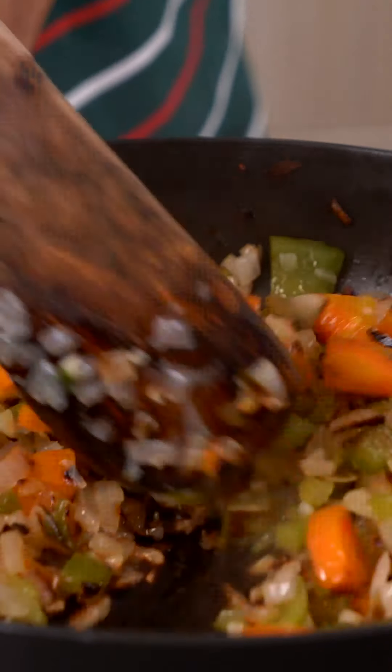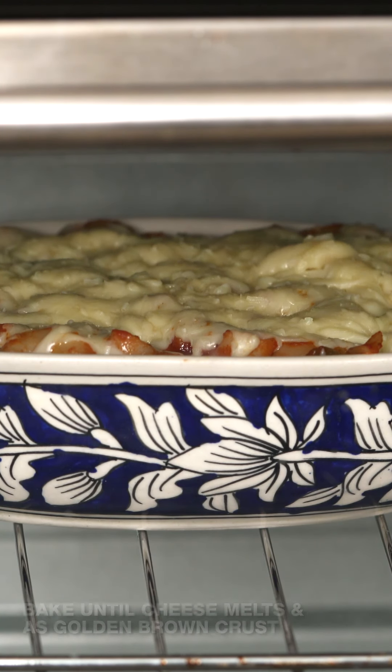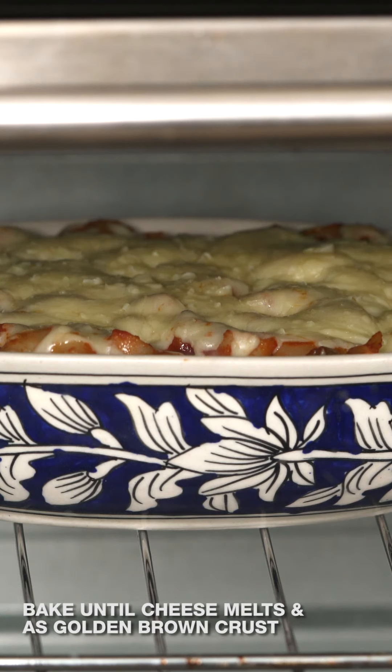I'm going to turn off the heat and put the masala macaroni into the baking dish. Finally, sprinkle the grated Britannia cheese block on top, which is going to add a lot of delicious taste to the pasta. Then bake it in a preheated oven at 180 degrees centigrade for about 10 minutes until the cheese melts completely and is nice and bubbly.